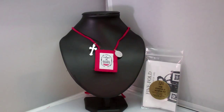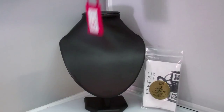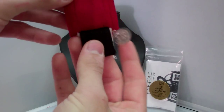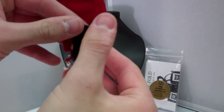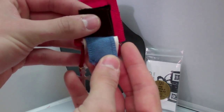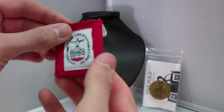This scapular is made of 100% wool, and the red cord is also 100% wool. The scapular is a five-fold, which includes the brown scapular, the black scapular, the blue scapular, the Trinity White scapular, and finally your red scapular on top — the Passion Red one.